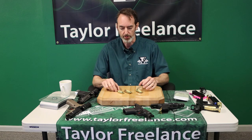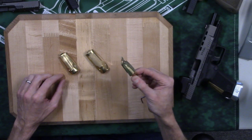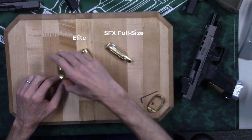I have in front of me the three different backstraps — the pretty major ones that we make for the Canik. This is the one for the full size, the SF/SFX; this is the one for the elite; and this is the one for the subcompact.